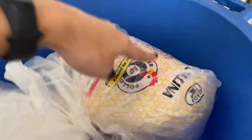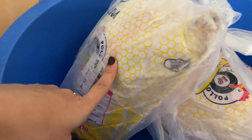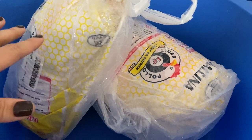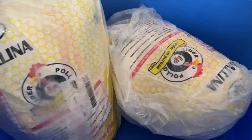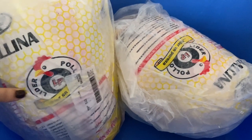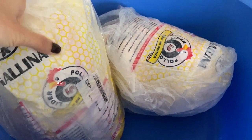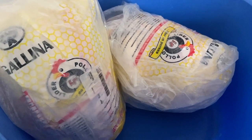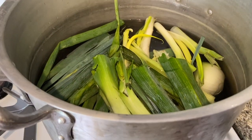We have two hens here. This is to make the stock that will be used for the dough of the hallacas, and the hen itself will go inside as well. In my house, hallacas are made with hen and pork. This is the first step — we're defrosting them since last night. Once they're fully defrosted, we'll cut them down, clean them out, and boil them.